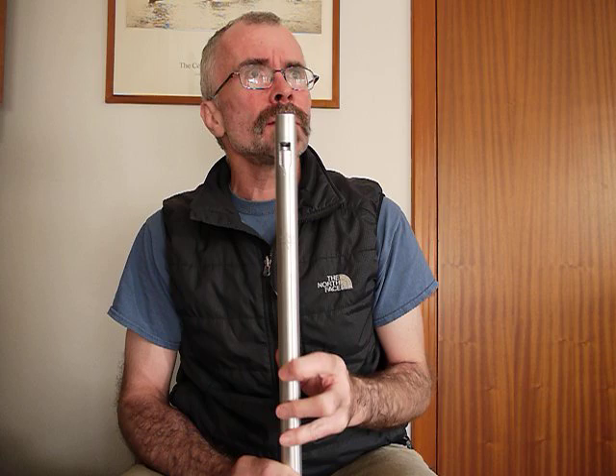This is the Norman Hollyfield Low Whistle in D, which I have on loan to review for the Truff and Fipple website.